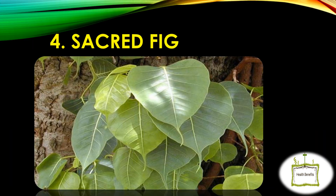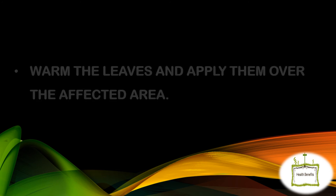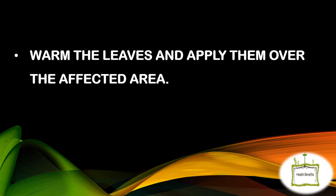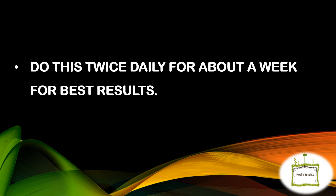Sacred Fig. Clean 1 or 2 large sacred fig leaves and then smear them with clarified butter or oil. Warm the leaves and apply them over the affected area. Secure them in place with tape or a bandage and leave them on for at least half an hour. Do this twice daily for about a week for best results.